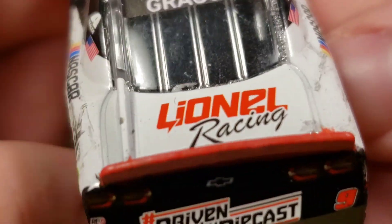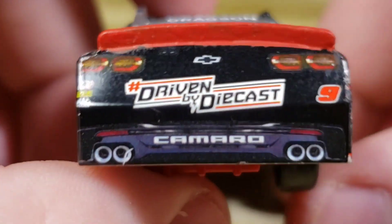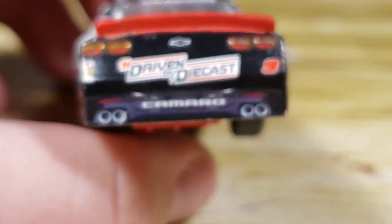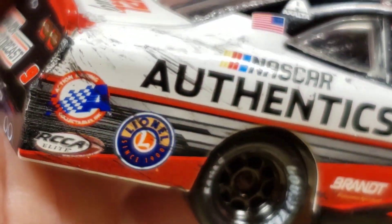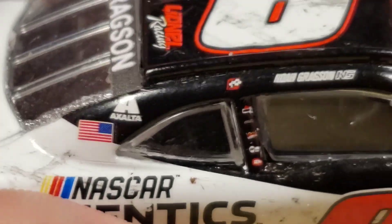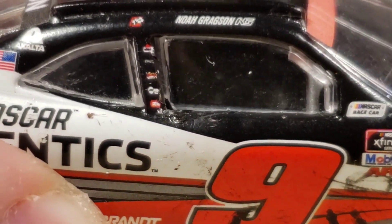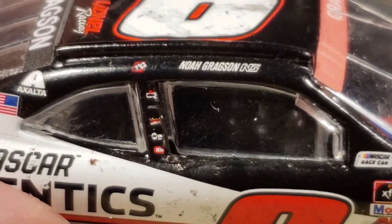Got Lionel Racing right there, got the red spoiler — didn't do too good of a job with the painting, but it's still red and detailed the way it's supposed to be. Got 'Driven by Diecast' on the back, got the taillights, REC, mechanics wear, Mac Tools, the number nine, the Camaro bow tie, all that good stuff. On this side we've got the Authentics, Action Racing, Lionel, RCCA Elite, NASCAR Authentics, the American flag, one winner sticker, Noah Gragson. The B-post is pretty thin — I can see SEM and Freightliner right there but not much else.